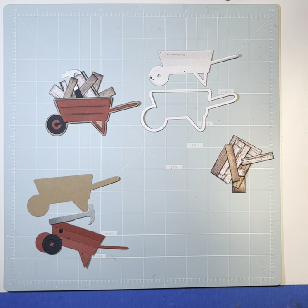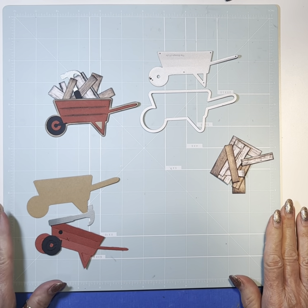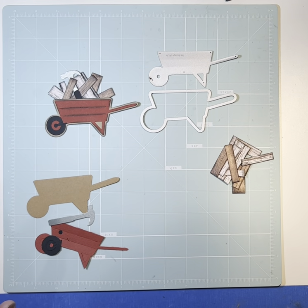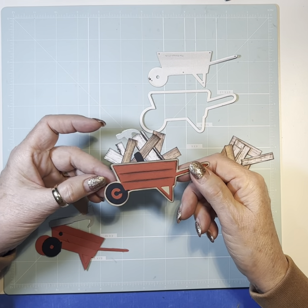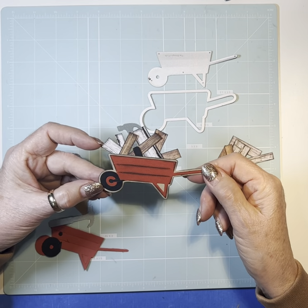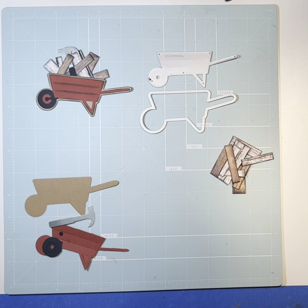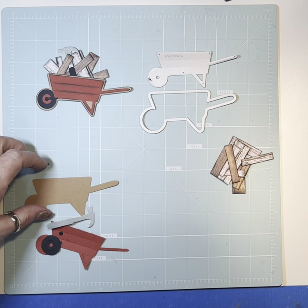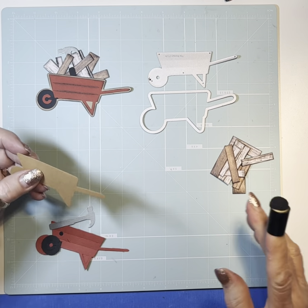Good evening and welcome to Scrapbooking with a Twist. We're going to make our weekly swap embellishment. This one is called Under Construction. I'm kind of late getting this out — I did a bunch of them in advance and then they've all aired, so now I've got to get it going each week. Under Construction was anything to do with home improvement, so this is what I came up with. We're going to walk through it very quickly. I've got a lot on the agenda today — we have our chili cook-off and pie contest at our church this evening, and I've got to get my stuff up there.